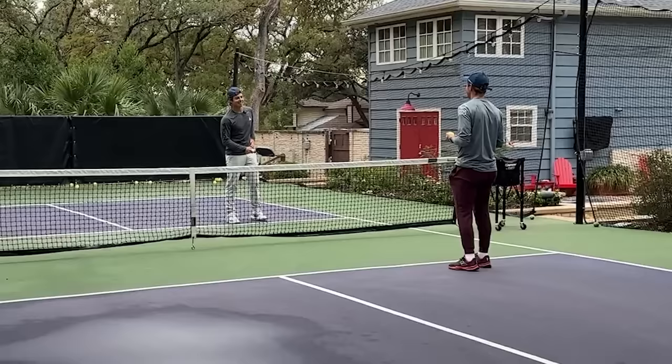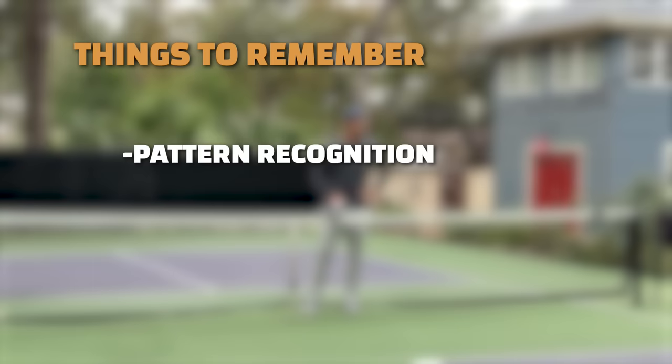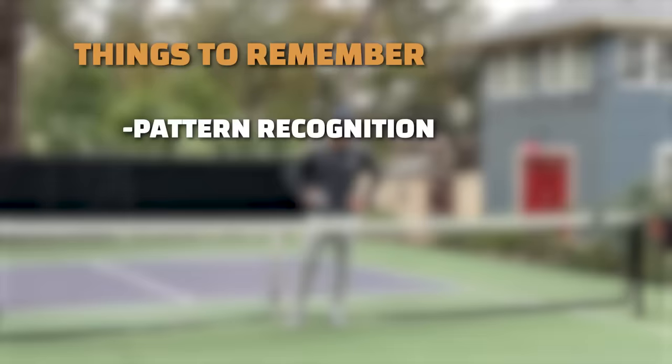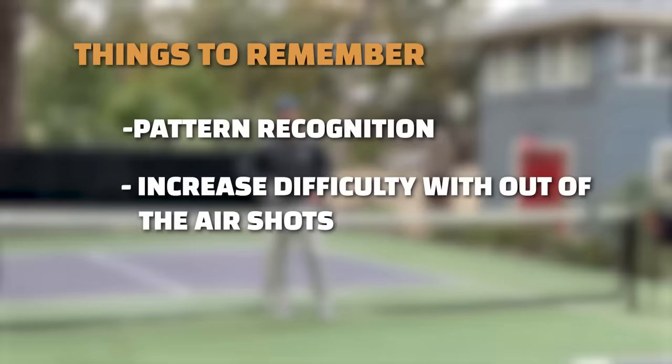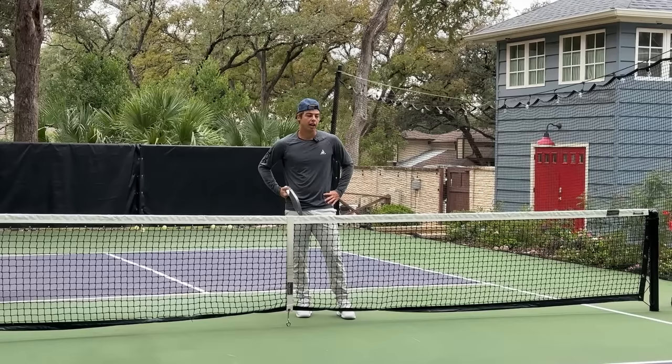All right, I think that concludes this drill. Pattern recognition — it's great to give your partner an easy ball to attack in multiple different spots and just get used to responding to those. This one can certainly be frustrating; it's very difficult to cover everything at once. You can make it harder by taking it out of the air, or by hitting your dink higher. If you want to make it easier, isolate to one or two spots at a time instead of three or four — that can make it a lot easier and help your form first. That's one of my favorites — let's move on.